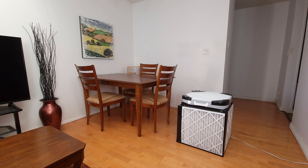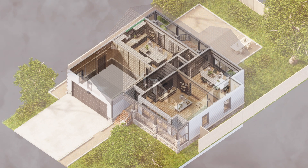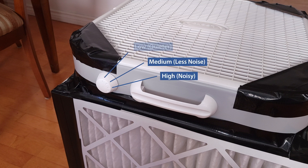When using a Corsi-Rosenthal box, it might take a couple of hours to purify a room. On a smoky day this will take even longer. Focus on shared living spaces like your kitchen and living room before moving onto less common rooms. Box fans are fairly noisy, but most models will come with multiple speeds. Running the fan at a lower speed will be quieter, but it will take longer to clean the air.